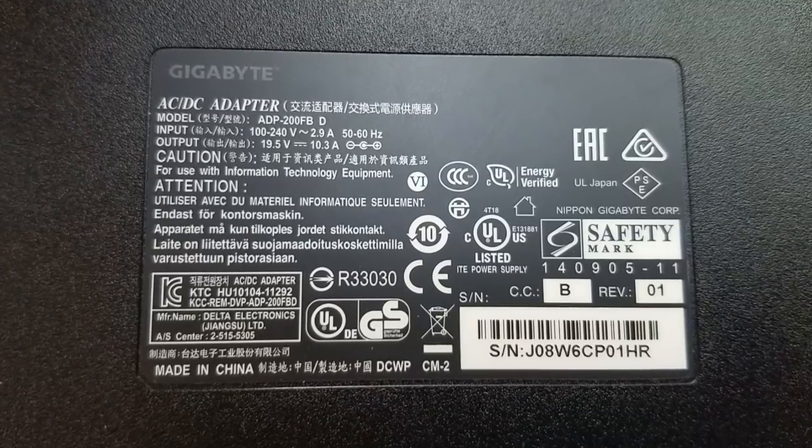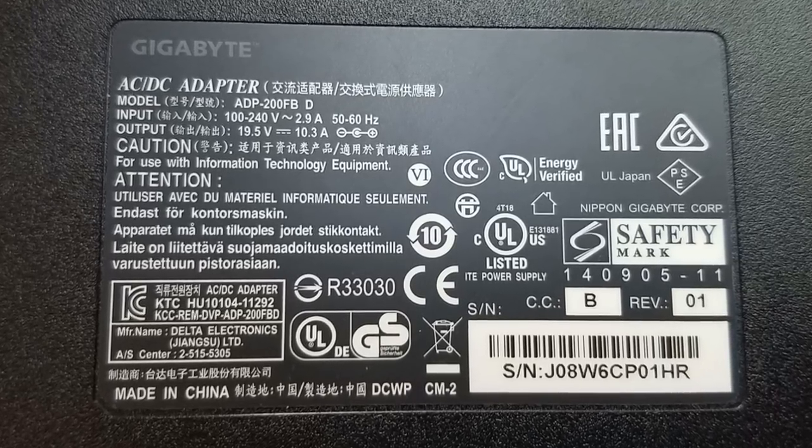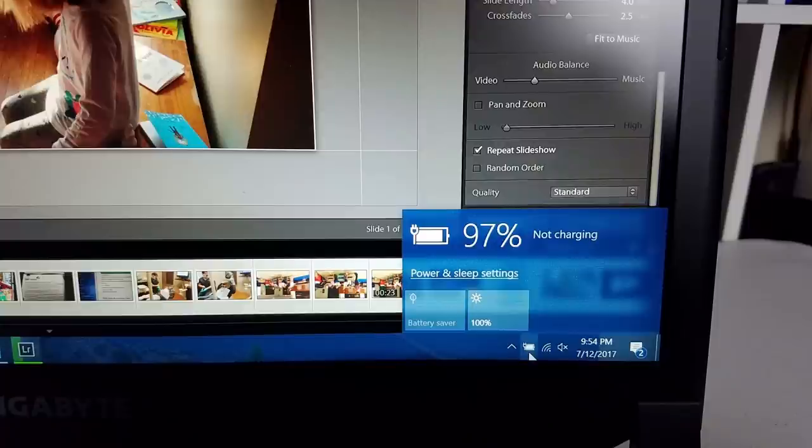The power supply is 200 watts versus the regular 230 watts from competitors. During normal gaming it was fine with no drop in performance. At full load with Prime 95 and a game running in the background it did top 213 watts, so in those situations you may see some power throttling or battery usage. At idle the battery would stop charging to safeguard battery life, which is a good thing.